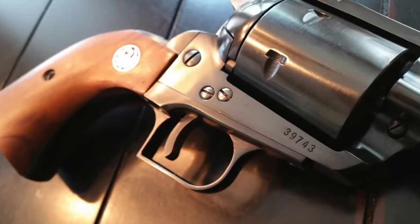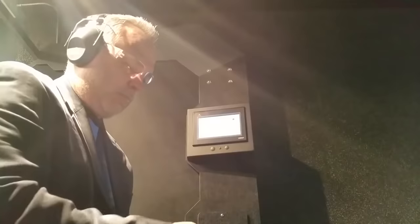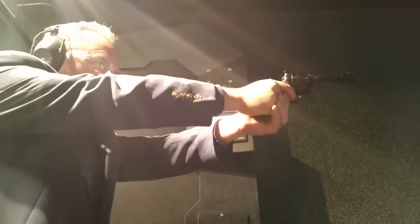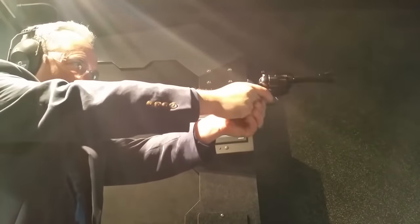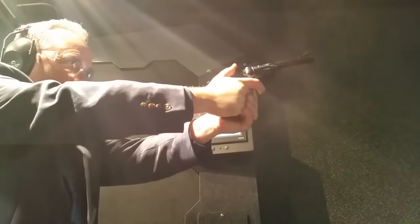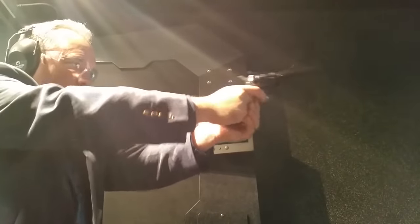Number two: three screw versus two screw. The first Blackhawks had three screws but no safety mechanism, so many people carried the gun with five rounds, leaving the barrel chamber empty. However, in the 1960s there were several lawsuits against Ruger, primarily because Ruger advertised the gun as a six-shooter. This advertising decision made them responsible for every accidental discharge involving the Ruger Blackhawk.